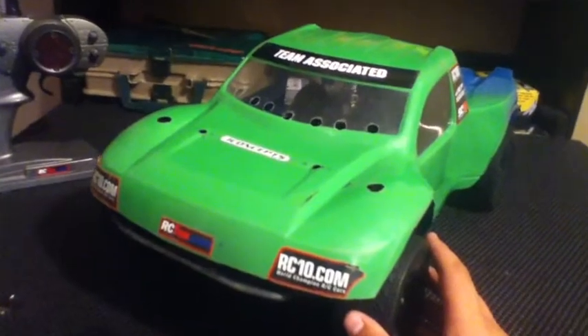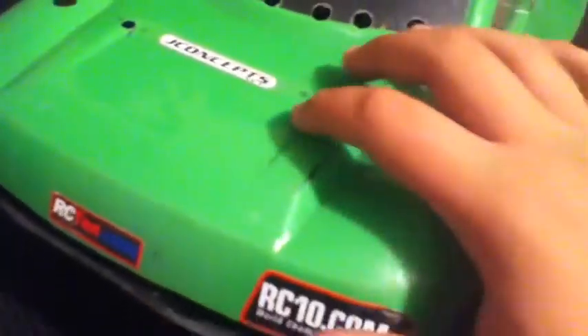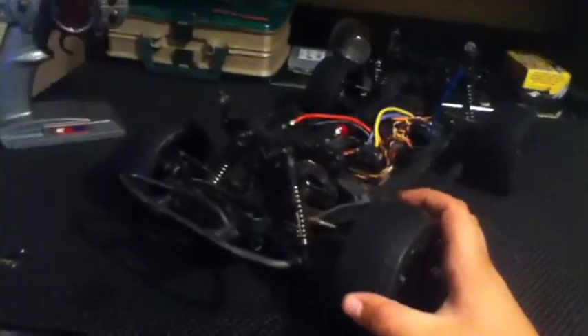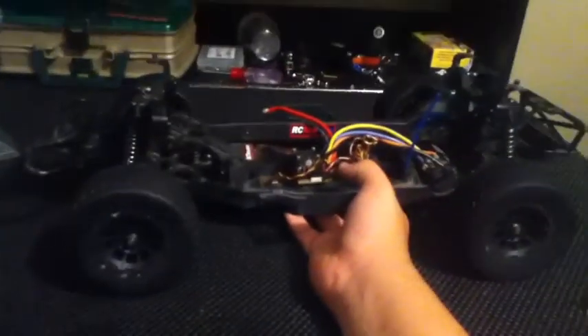I was able to hang out at the track this weekend with my dad, and the truck ran really good. You can see it's a little beat up because I'm not that great of a driver, but overall it ran pretty good with only a few minor issues. One was the motor screw mounts actually loosened up a little and ended up pulling the pinion away from the spur gear. Luckily it didn't strip it out - I just had to go in and tighten those back up and get it re-spaced.